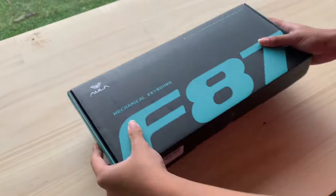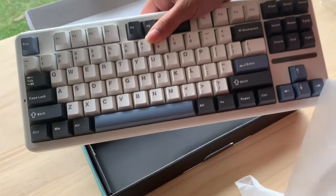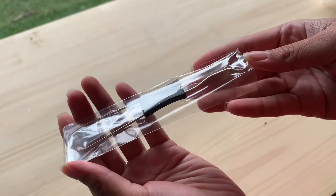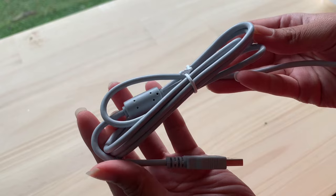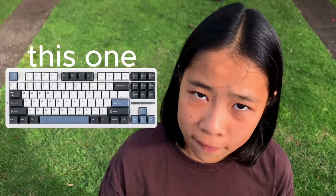Now we're gonna move to the unboxing. Inside the box, we have two manuals, a dust cover, and the keyboard wrapped inside paper. The accessories are on top of the box: four extra switches, a keycap puller, and a switch puller. Unfortunately, we only get a plastic cable — I really need a braided cable. They sent me the blue and gray version.